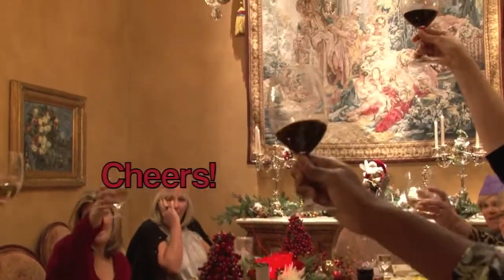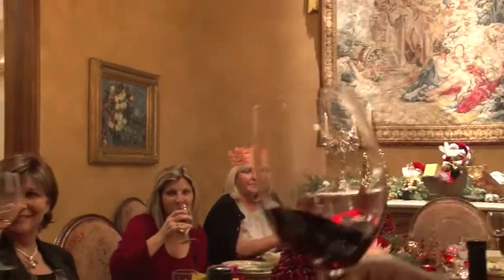It's so good. Cheers! Cheers, cheers, cheers.